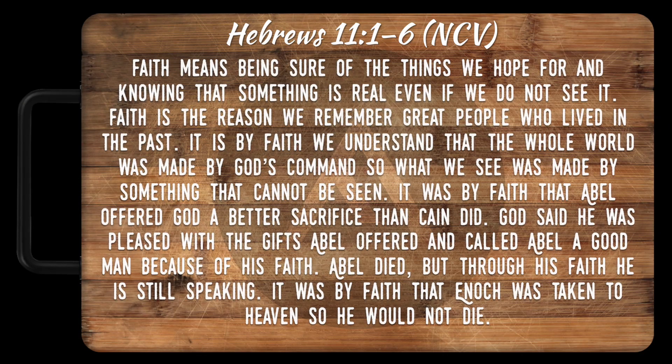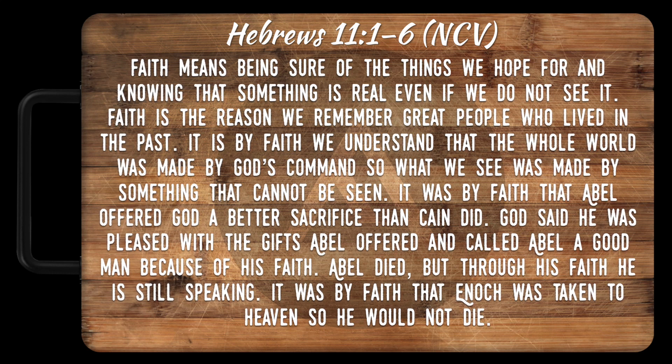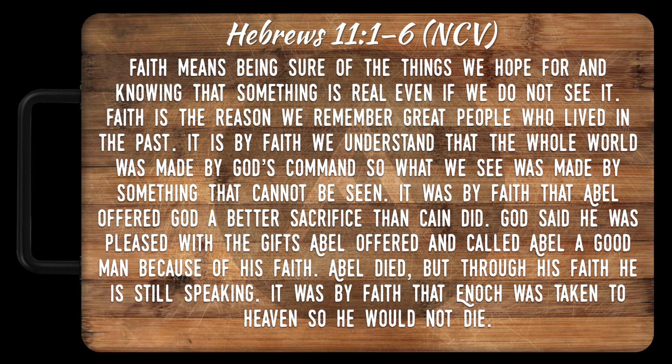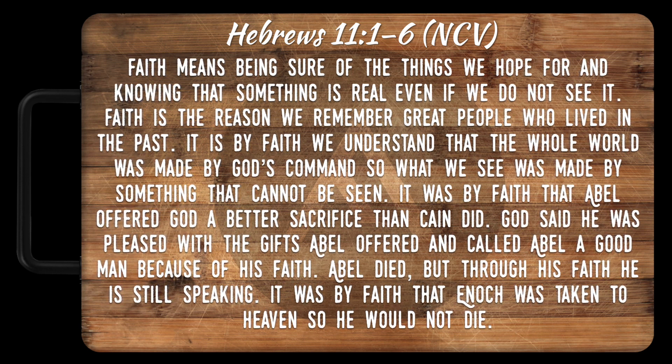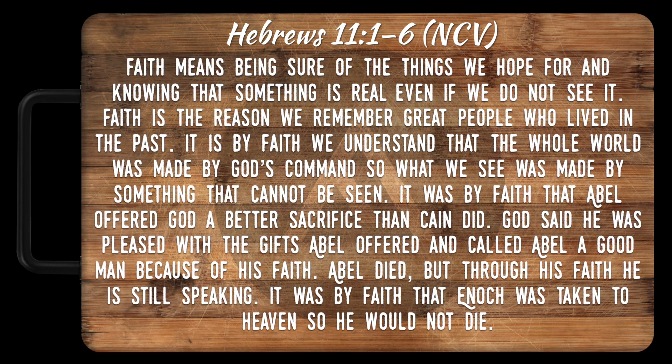This is why faith is so critical, and why the writer of the book of Hebrews tried to explain to everybody who was a Jew about the significance of faith. Hebrews 11:1-6: 'Faith means being sure of the things we hope for and knowing that something is real, even if we do not see it. Faith is the reason we remember great people who lived in the past. It is by faith we understand that the whole world was made by God's command, so what we see was made by something that cannot be seen.'